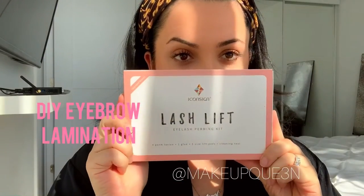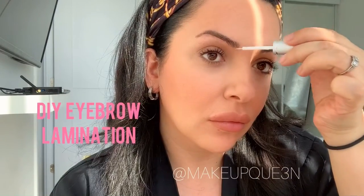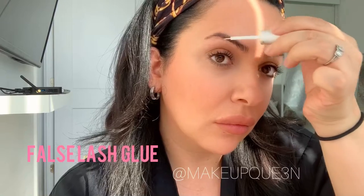Hi guys, I'm using a lash lift kit to give myself laminated eyebrows. First, we are using the glue solution number one — the perm. You want to brush it all up and use the round wrap for 10 minutes, then take it off.